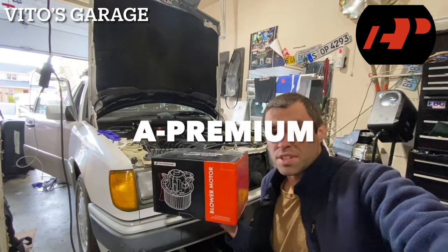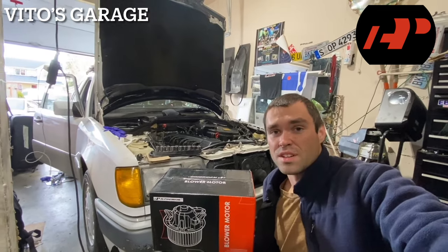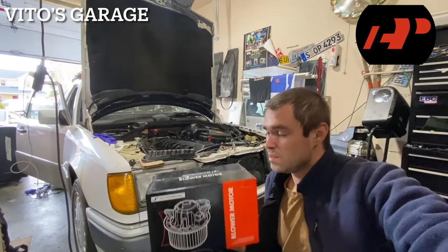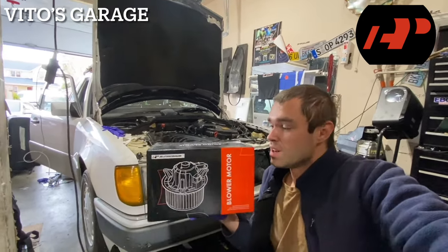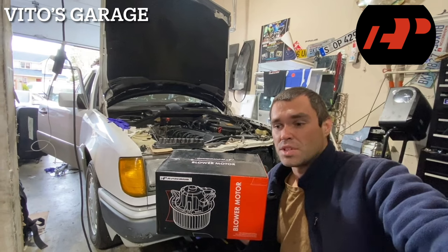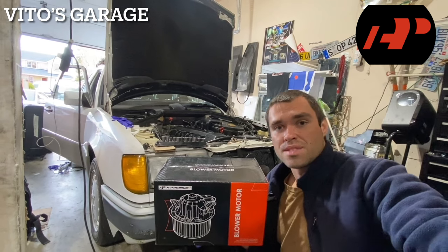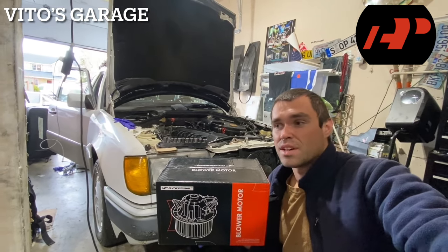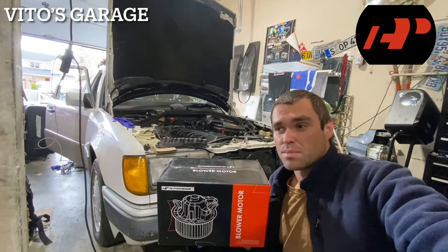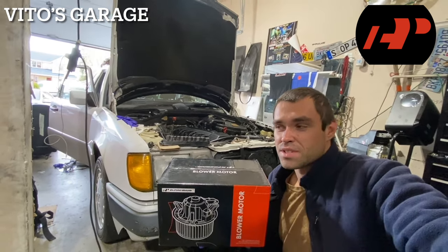I'm pretty sure the blower motor on this old school machine has never been changed. The car is basically over 30 years old and I'm pretty sure the blower motor is seized — it's not working. The car has been put back on the road recently and you really, really need some kind of air blowing over your windshield, especially when it's cold outside.